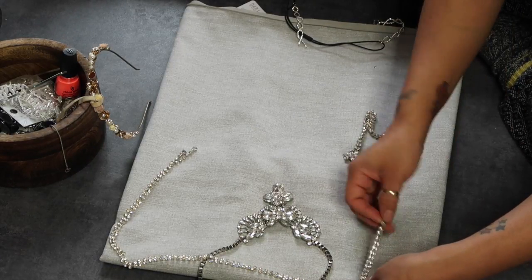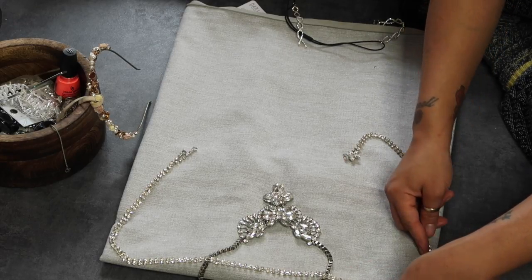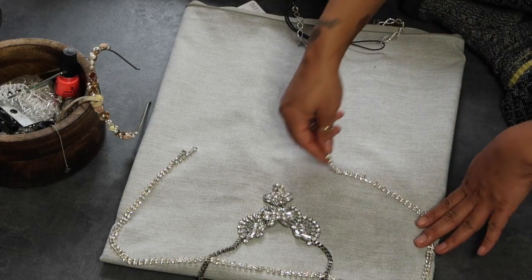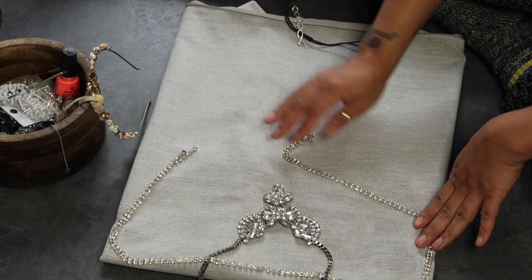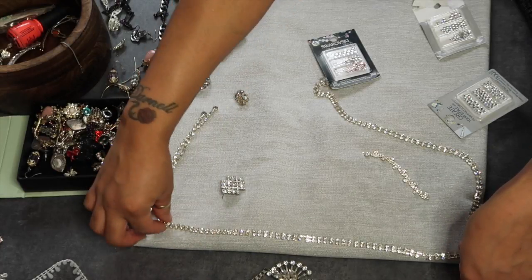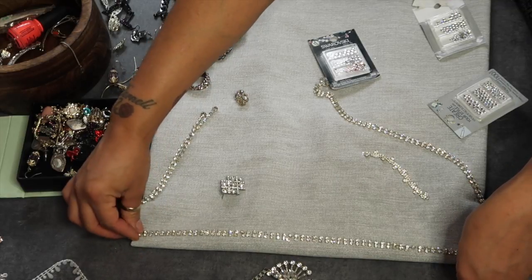All of this — as you can see — is all broken. But this is why I don't get rid of stuff, for reasons just like this. I do want this to go across the pillow like that, so I'm going to attach this first.